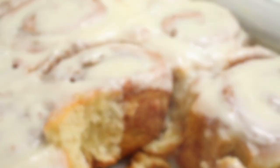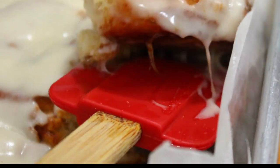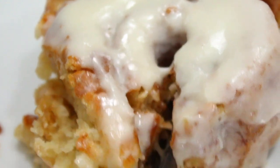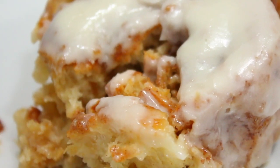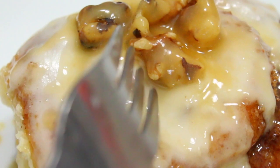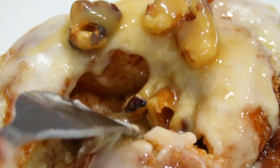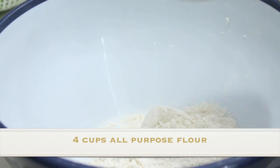Hey guys, so today I'm going to show you how to make these really yummy, soft and gooey cinnamon rolls. They're not super firm — they're soft and delicious. I also made a caramel sauce, and there's already a recipe for that on the pumpkin cheesecake video — I just made half the recipe. Okay, so after taking a bite, let's get started on this video.